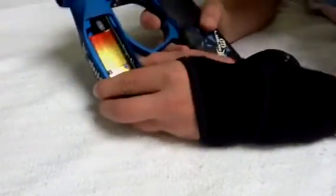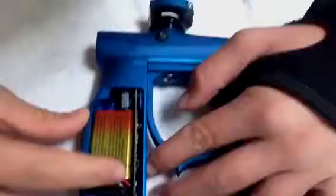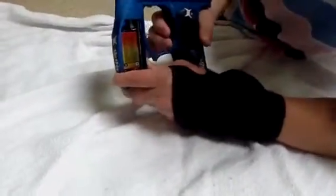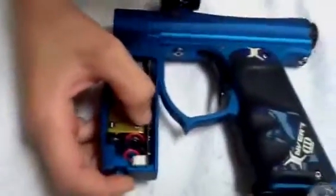Now we're still on Millennium. To get back down, just turn it off. Press it, and then press the button on the side to go down modes. So now it's on semi.